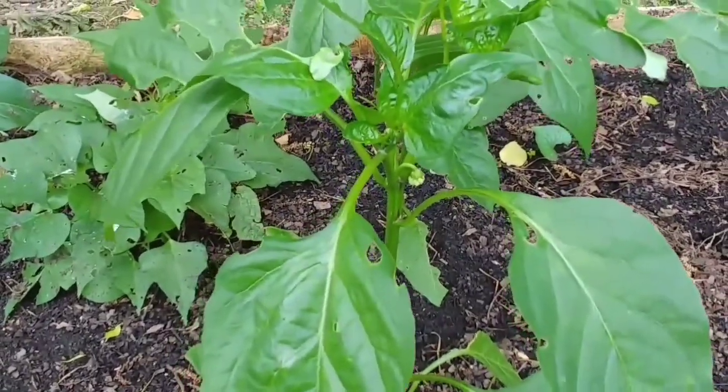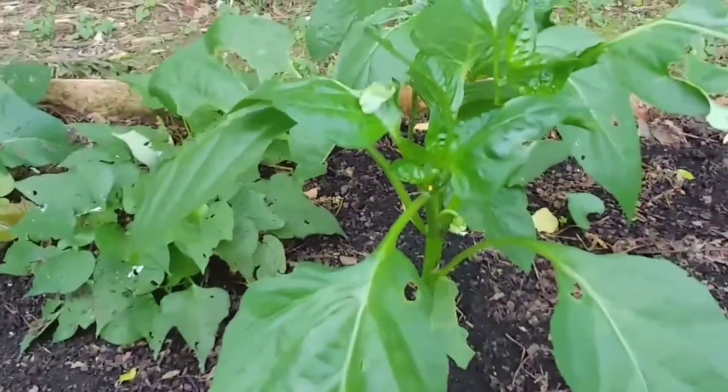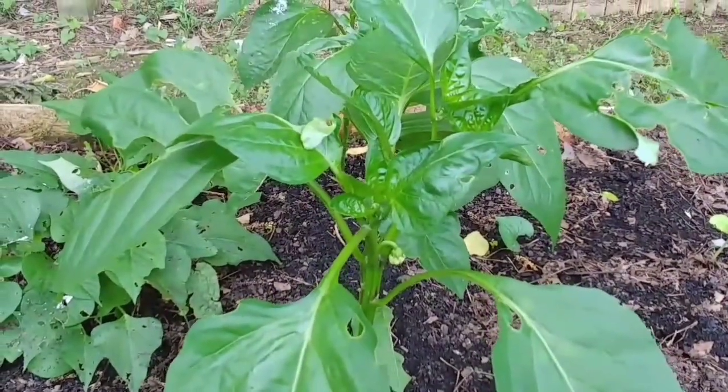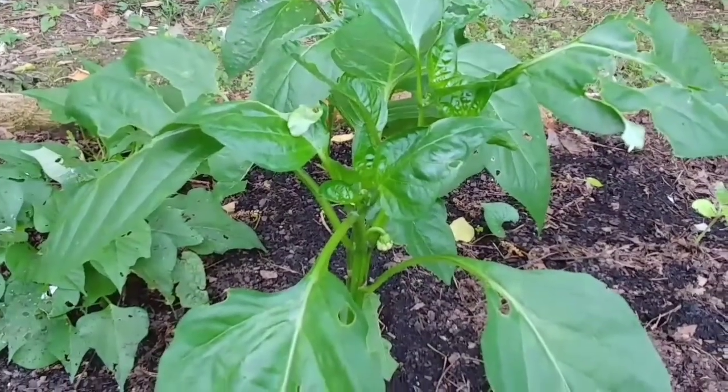What we're going to do today is make a foliar spray that will help combat this. So if you'll follow me over to my workstation, I'll show you what we've got going on.